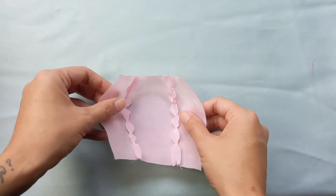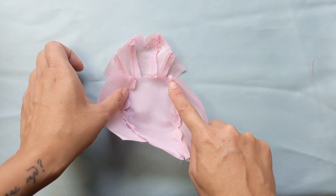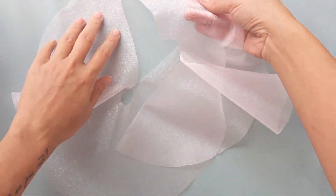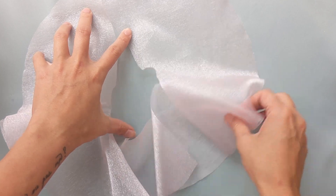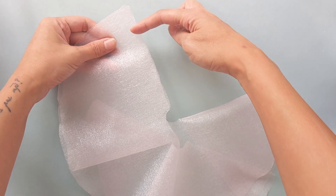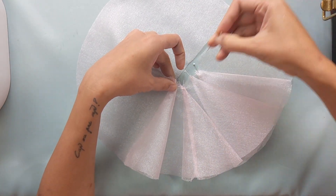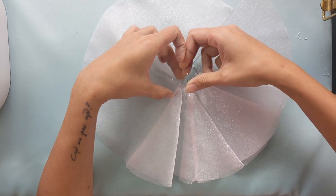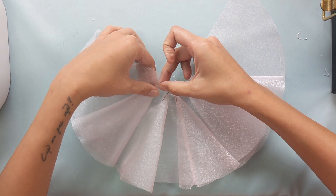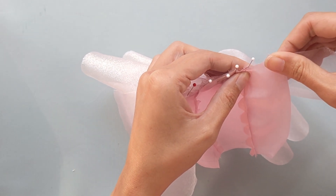Sew three panels of the skirt together, then attach it to the bodice and we'll get an elegant basic dress. Now to add more drama, we use crispy organza for the tail. Cut out two full circles for the tail and sew them together like this. Just a simple step to make a dress into a glamorous gown.